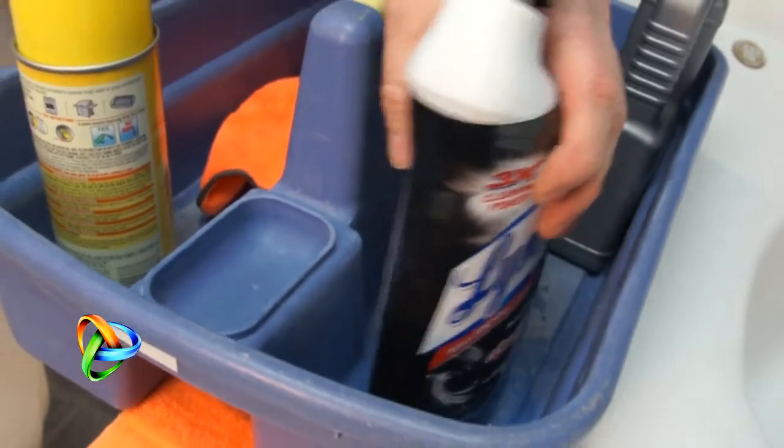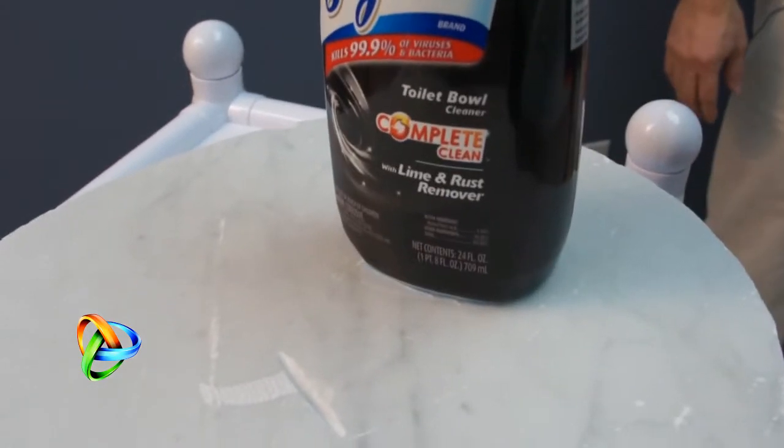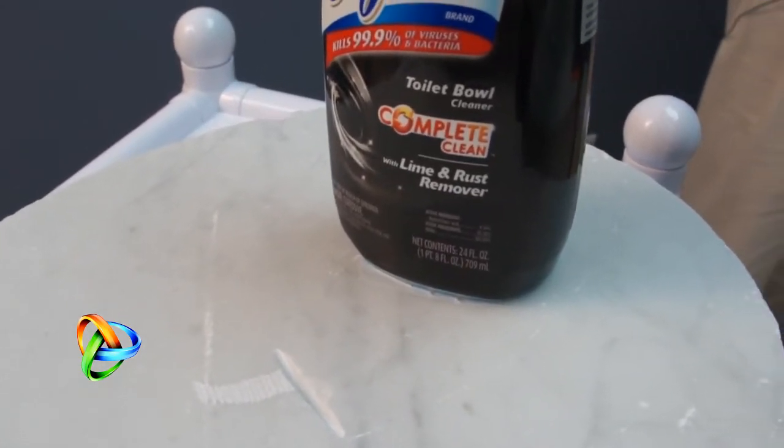I've squirted a little bit of acid in the bottom of my caddy here — this happens all the time. I put my bottle in there and it's got acid on the bottom. If I take it out and I'm not thinking and I forget to put it in my caddy, and I set it on a marble floor or countertop and leave it there for any amount of time, it will actually leave a ring in the stone.